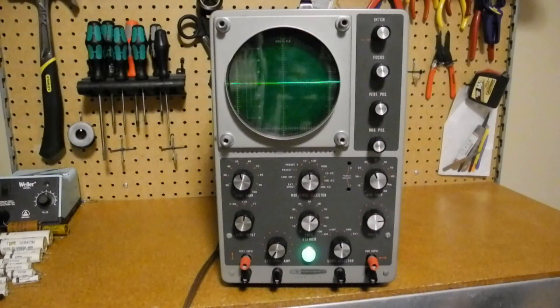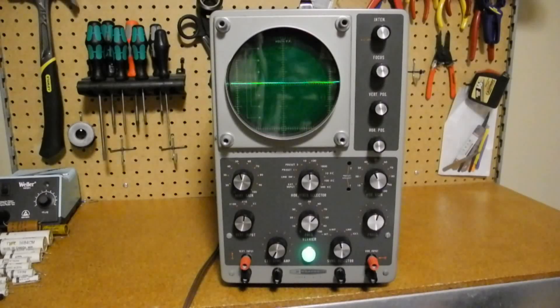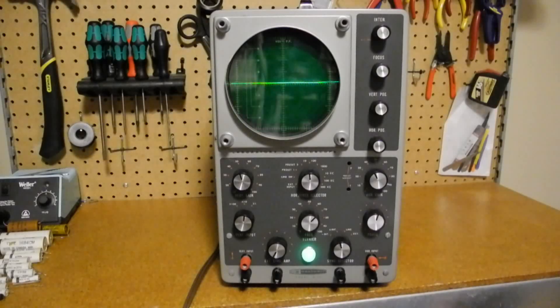When using external sync, the external sync selector switch adjusts the gain applied to the input signal. When using line sync, the phase control adjusts the phase angle of the sync signal derived from the AC line. A 1 volt peak-to-peak jack provides an approximate 1 volt peak-to-peak AC signal that can be used to calibrate the input. By connecting it to the vertical input jack and adjusting the vertical gain, you can calibrate the display — for example, if adjusted so the trace shows 1 inch on the x10 range, the input will be calibrated for 1 volt per inch. Switching to the x1 range, the display will indicate 0.1 volt per inch, and at x100 it will correspond to 10 volts per inch.